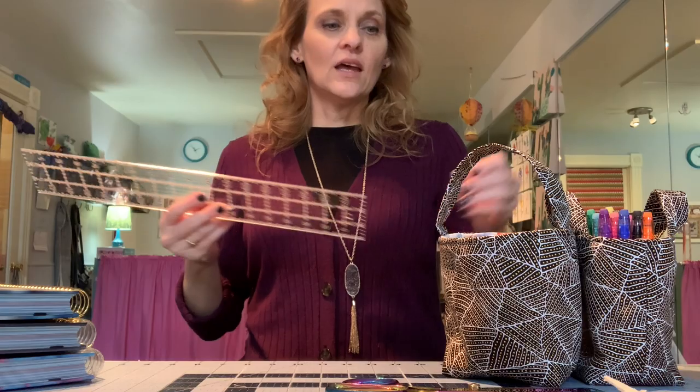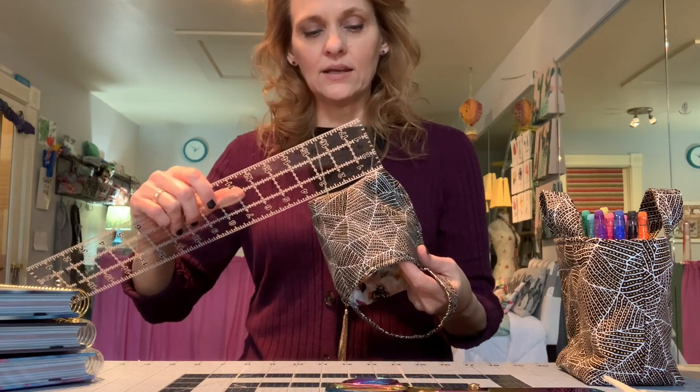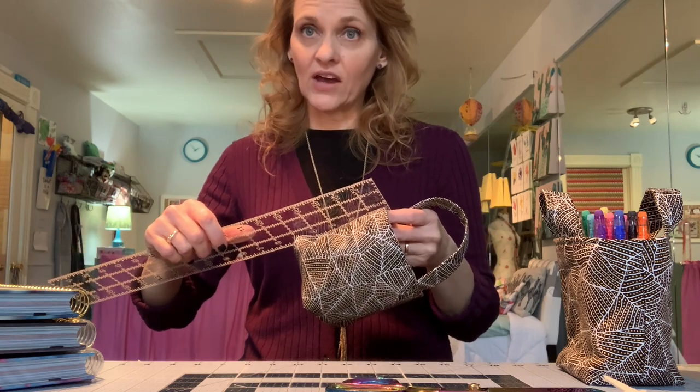The blades I ordered for my serger have arrived and I need to get those put in and start sewing with that machine again. I really enjoyed working with the serger in the past and I'm looking forward to seeing what projects and purposes we can come up with for that serger/overlock machine. If you don't have one, you may still want to tune in as it may inspire you to purchase one. Thank you again for spending this time with me. The finished measurements on this piece are 3 inches wide, 4 inches across the front and back, and 5 inches tall.